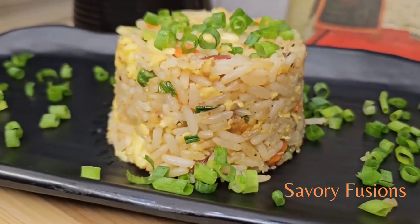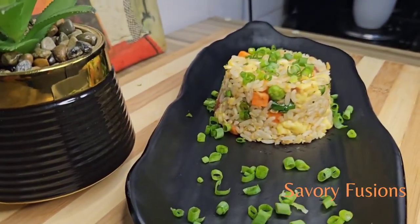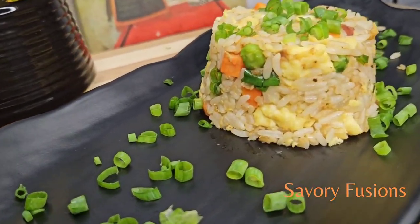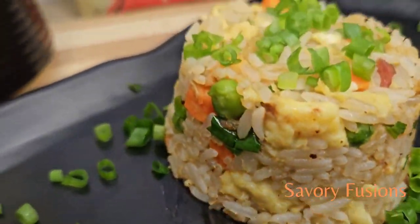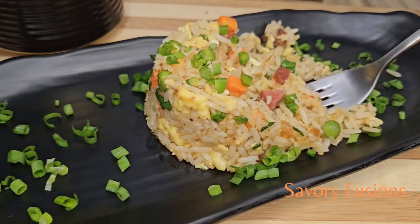Wow, just look at that delectable plate of egg fried rice and the vibrant colors, enticing aromas. Wow! I hope you enjoyed this recipe. Don't forget to hit the like button and subscribe to our channel for more mouthwatering recipes like this. I'll see you in the next video. Cheers!